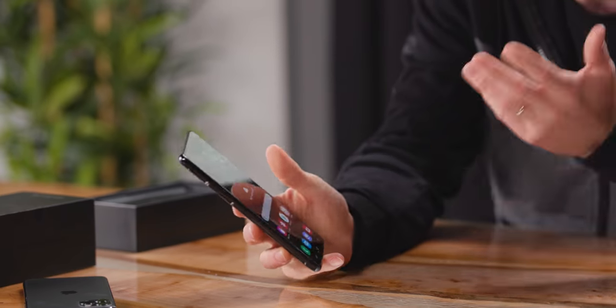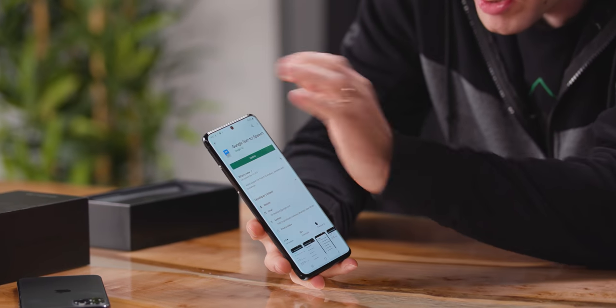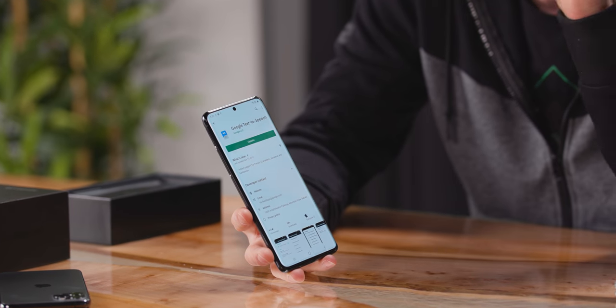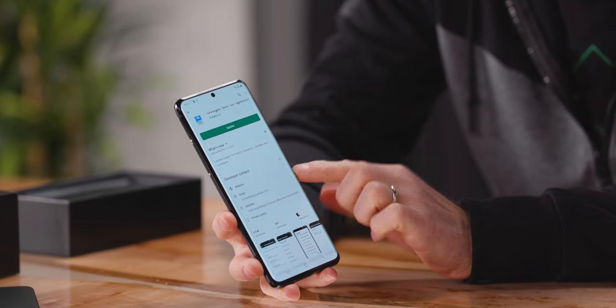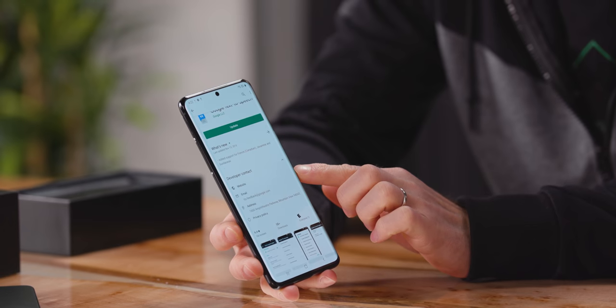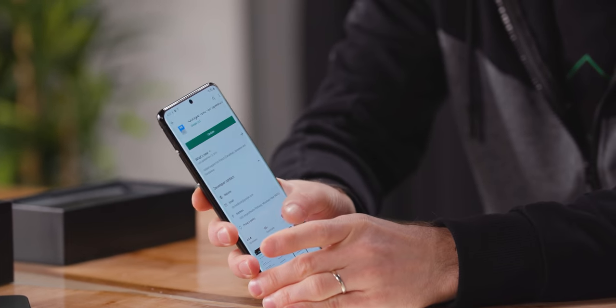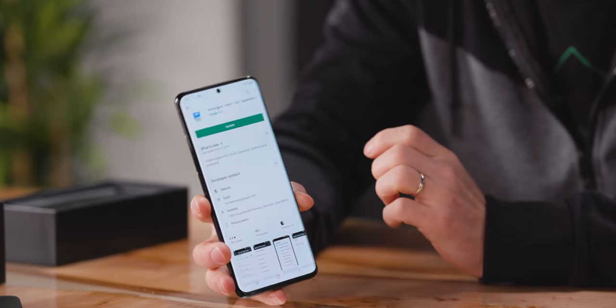You know what I really like about this out of the box? The bezels. The top and bottom are both skinny enough that you can, with a straight face, call them infinity edge. But more importantly to me, the right and left bezels are a little bit bigger than they were on the Note 10. That was something I praised with the Note 9 — having a little bit of buffer space for when you're reaching across the screen. I was disappointed to see them removed, so I'm really glad to see that's back.